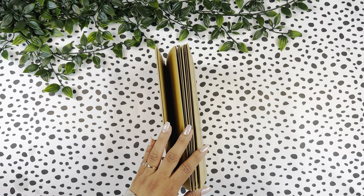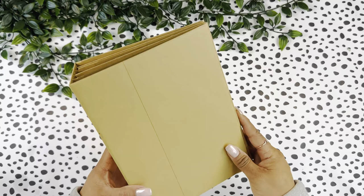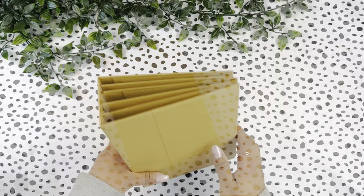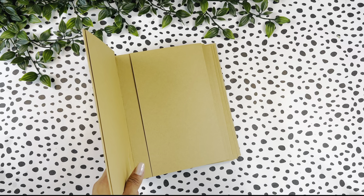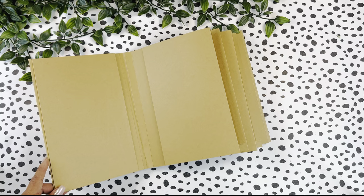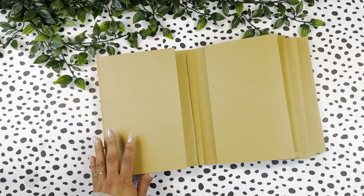This book measures eight and a half by six inches and it has a two and a half inch spine and four signature pages. This book was put together super quick and easy, but also really practical because you can definitely customize the way you add your pages and just change the layout. If you make multiple of these books, they will all turn out a little bit different as well.